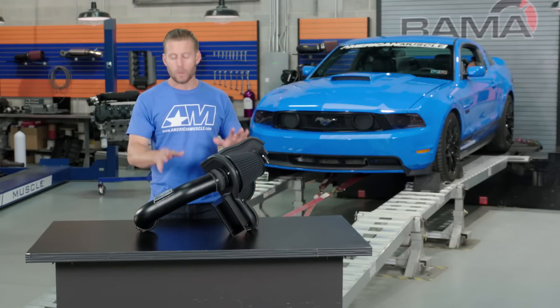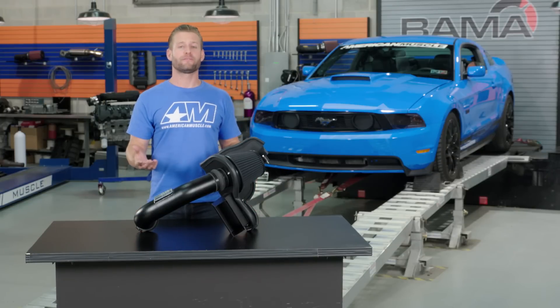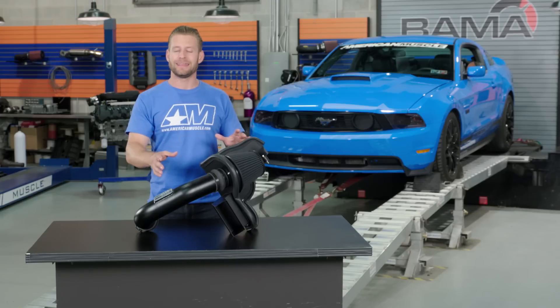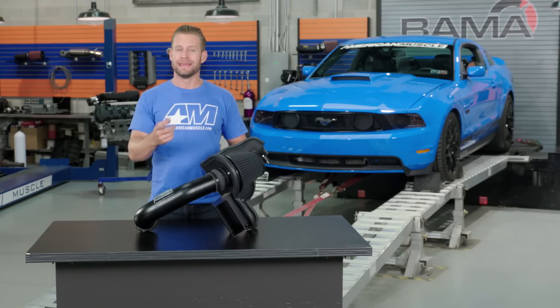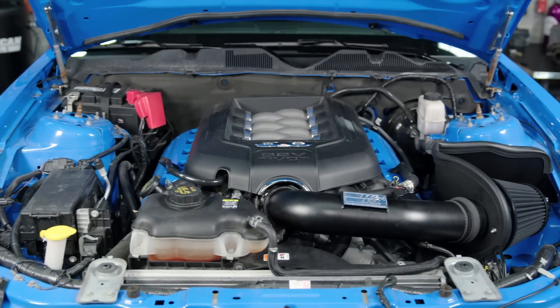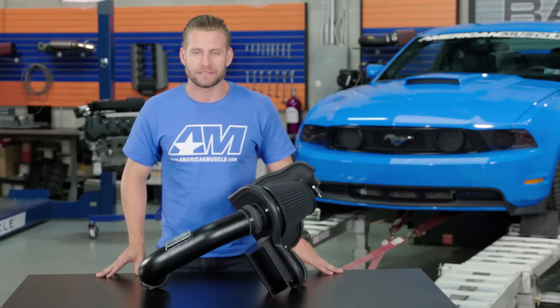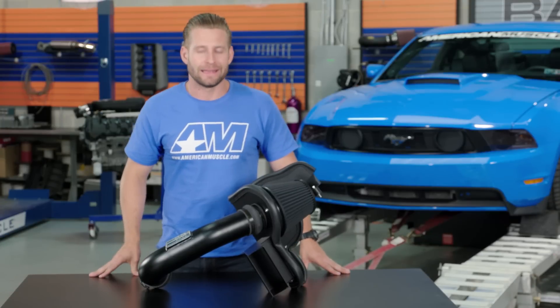The K&N is a no-tune required intake thanks to the size of that mass airflow housing, so you have the luxury of running this intake either with or without a custom tune and still picking up some power. And ultimately, that's what running a cold air is all about. Sure, it's going to look good under the hood, but we want to see just how much power you can expect out of this intake, but first let's talk about getting it installed.